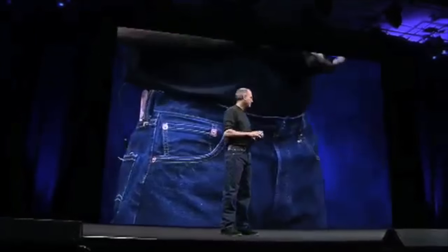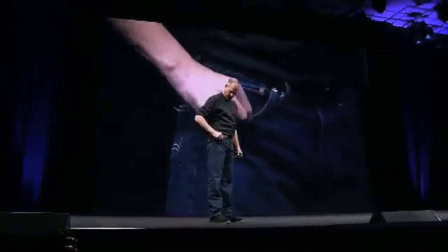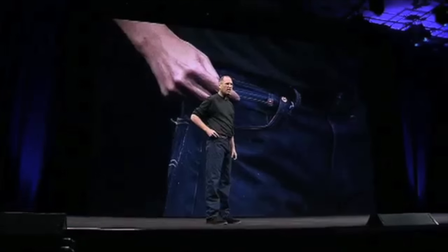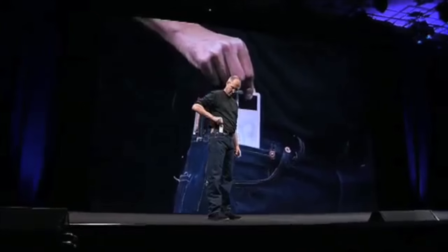I've got a pocket right here. Now this pocket's been the one that your iPod's gone in, traditionally. The iPod and the iPod Mini fit great in there. Ever wonder what this pocket's for? I've always wondered that. Well, now we know, because this is the new iPod Mini.